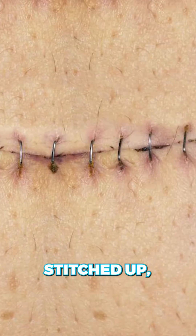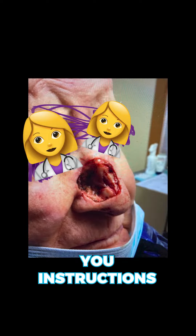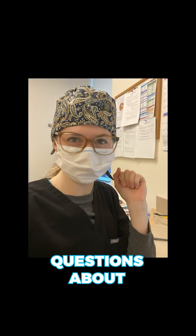Once the incision is stitched up, a bandage will be placed and the Mohs surgeon will give you instructions for how to take care of it and how to proceed for the next week. Hope this was helpful — let me know if you have any questions about Mohs surgery.